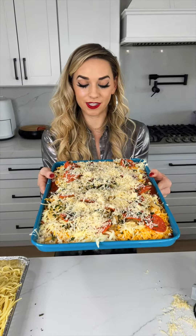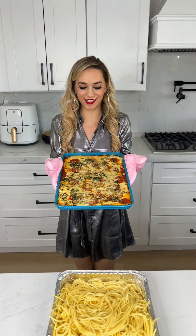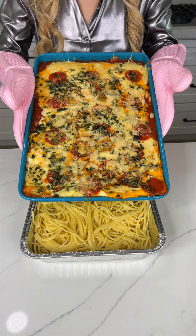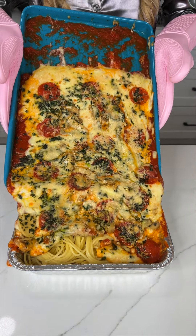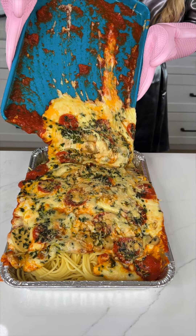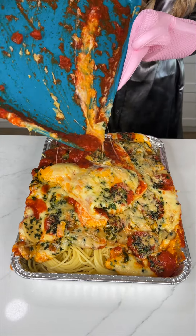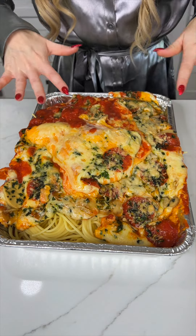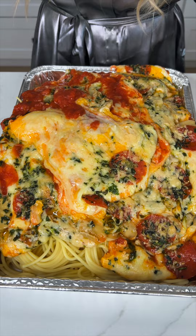I'm going to pop this into the oven at 350 degrees for about just 10 minutes. Our cheese is nice and melty — this is time for the best part. We just place the top. Look at that! That is so cool. Look at our pasta — it is just perfectly coated in that cheese.